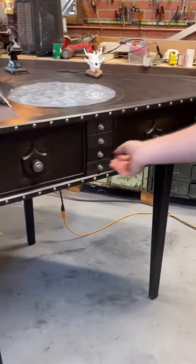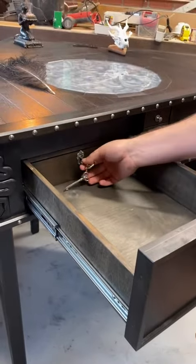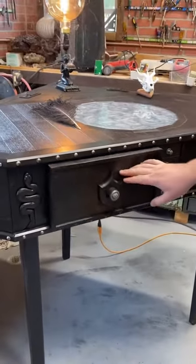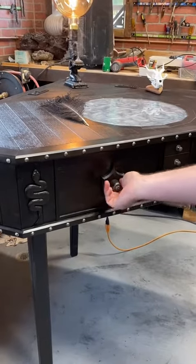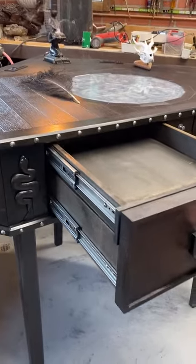And then on this one, if you pull it out, you've got a little lock box here. It's not locked right now. But if you shut it and turn it the other way and open it, it opens up a different compartment.